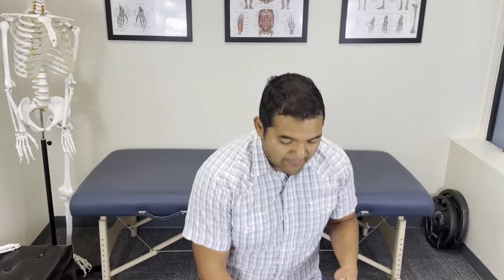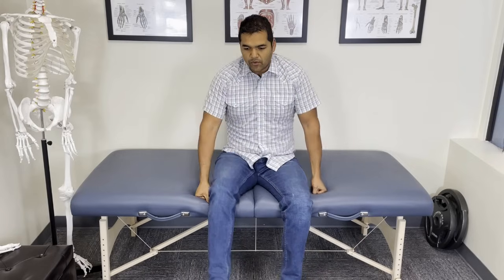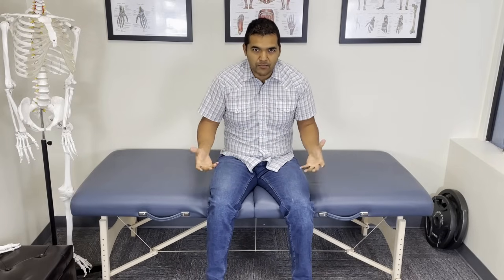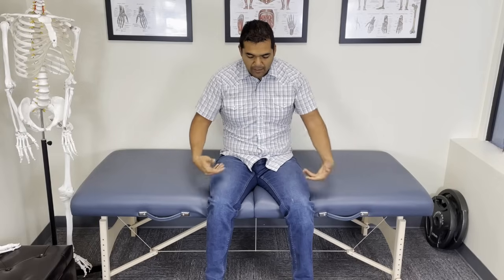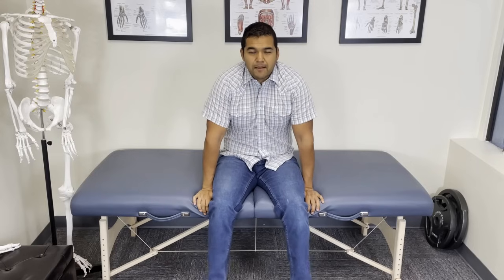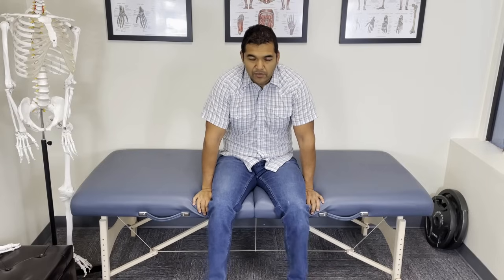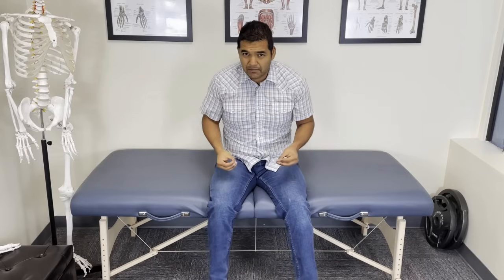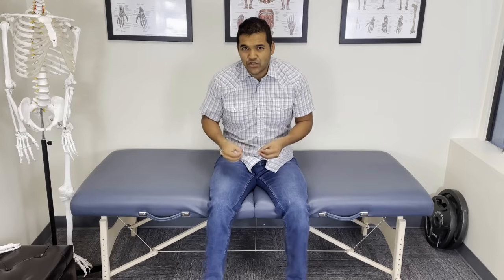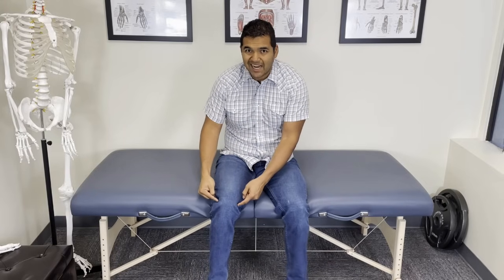The first exercise I'm going to cover with you is tailgate swings. If you think of sitting on the back of a truck on the tailgate, or on the dock near water at a lake or the ocean, poolside, somewhere where your feet are just dangling and you're swinging your legs back and forth — that's all this exercise is. You do want to time yourself and go for at least three minutes, up to five minutes or more.